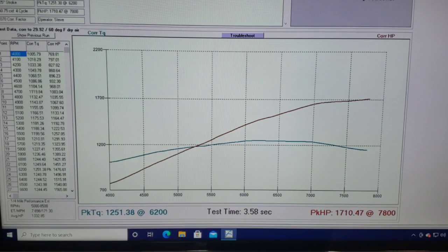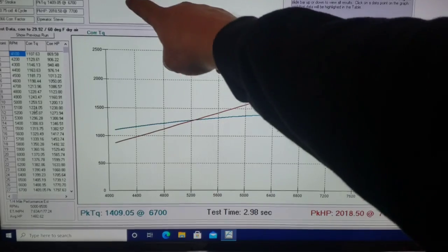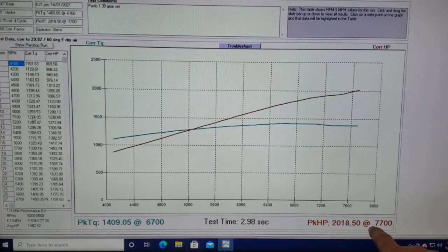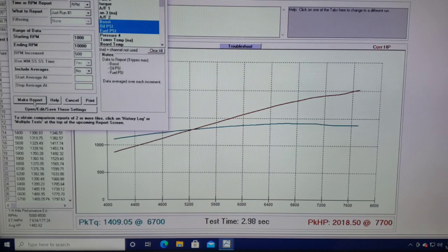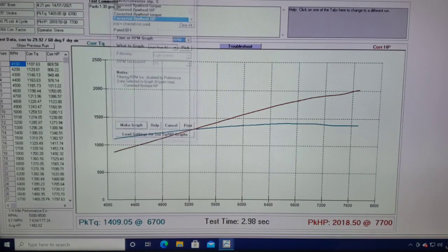Now here's the 1.30 gear set. We are at 2018 horsepower at 7700 RPM and 1409 foot-pounds of torque. Looking at the boost: 25 pounds at 7500 RPM, and it would have made approximately 26.5 pounds at 7800 RPM to be comparative. Let's take a look at this in graph form for all three runs.